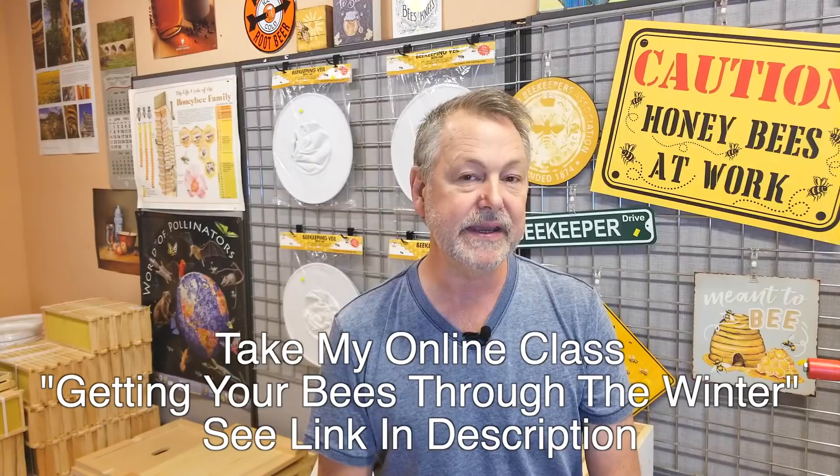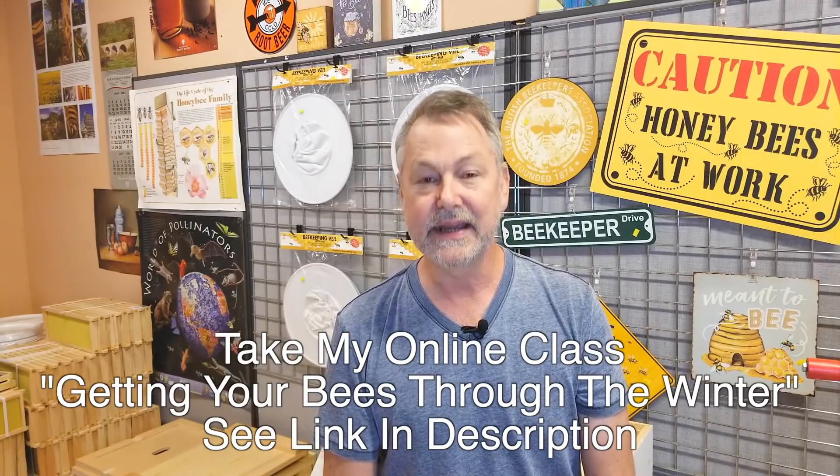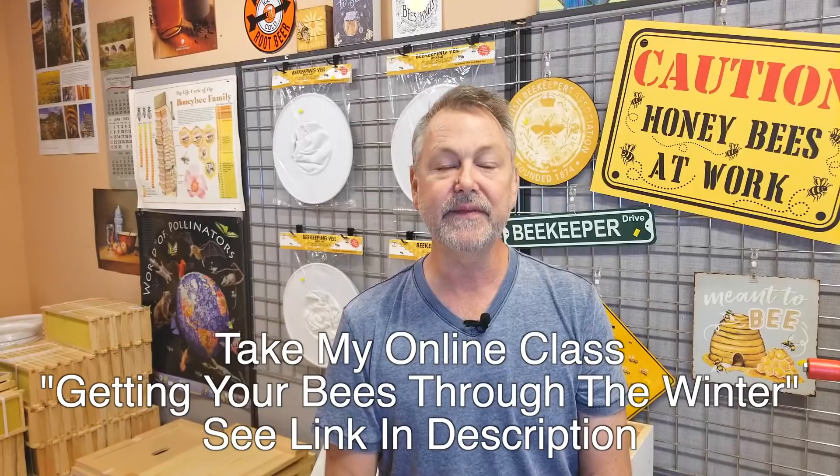I have a complete online beekeeping course entitled 'Getting Your Bees Through the Winter.' I'll leave a link in the description below where we go into a lot more detail — should I put my bees in a greenhouse, in a barn, should I put heating blankets on it, should I put a heating lamp on my beehive? A lot of questions like that are answered in that class, with a lot more detail about getting your bees through the winter.